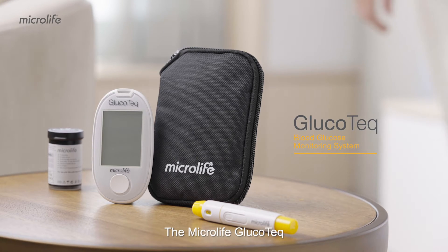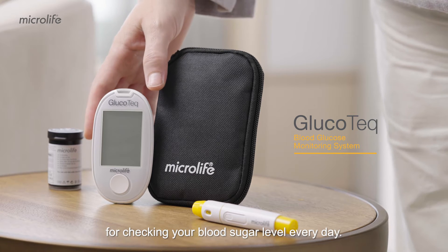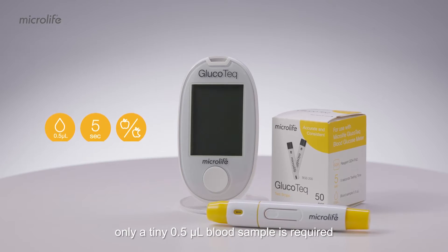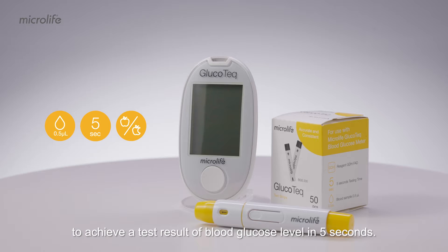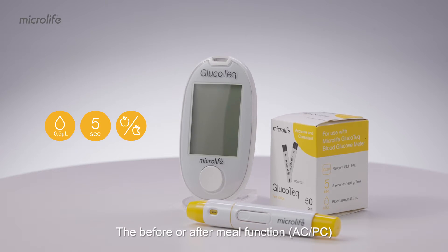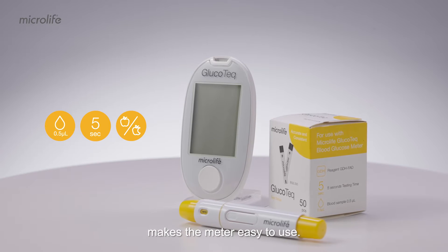The Microlife Glucotec is an easy to use blood glucose meter for checking your blood sugar level every day. With a large screen, only a tiny 0.5 microliters blood sample is required to achieve a test result of blood glucose level in five seconds. The before or after meal function ACPC makes the meter easy to use.